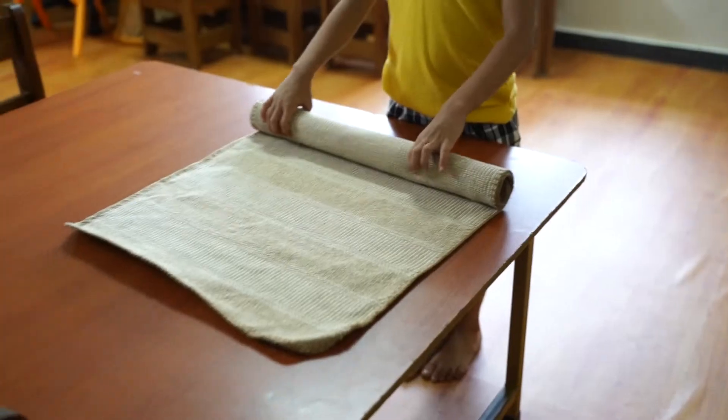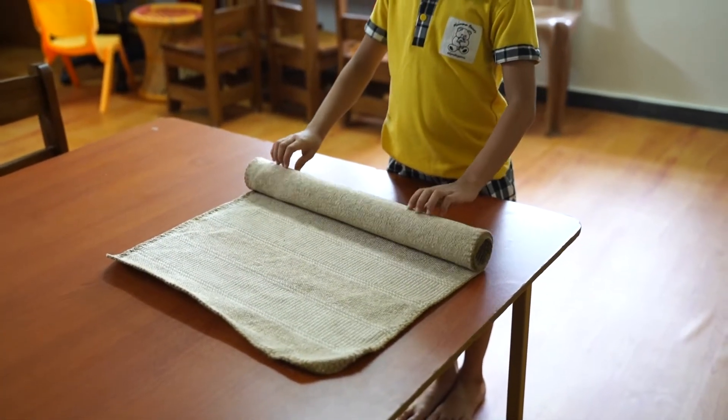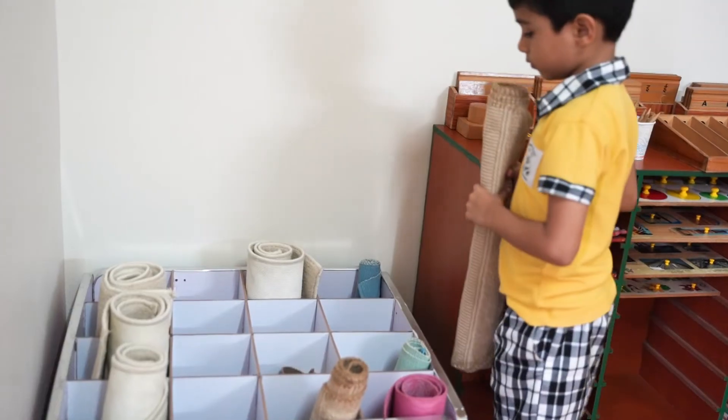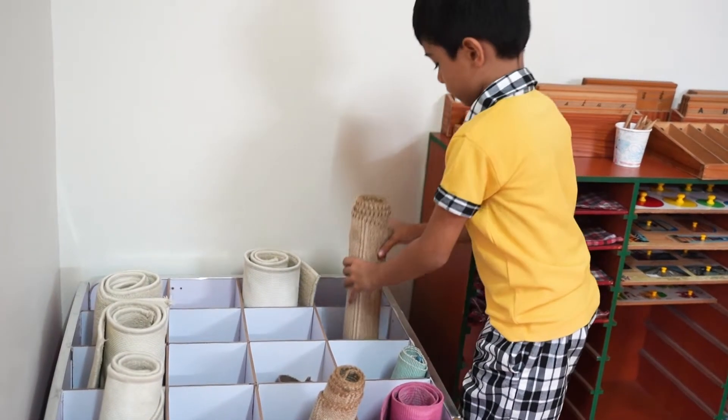Through this interactive learning experience, children not only strengthen their cognitive skills, but also build confidence and a sense of accomplishment. I think now you have a clear idea of Montessori pressure cylinders. If you want to buy one, there is a link in the description. There is another video that shows an in-depth understanding of how to do pressure cylinders with a child.